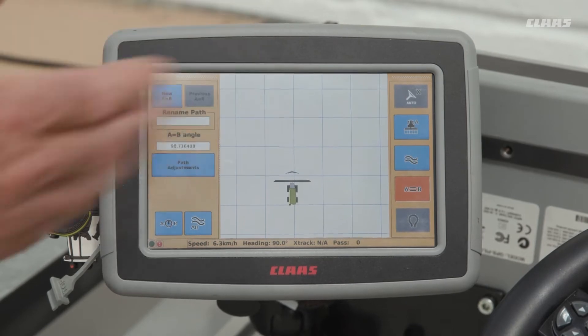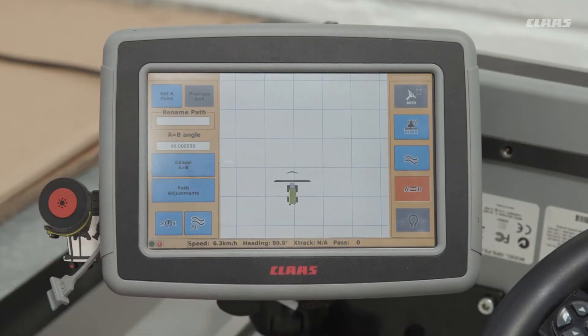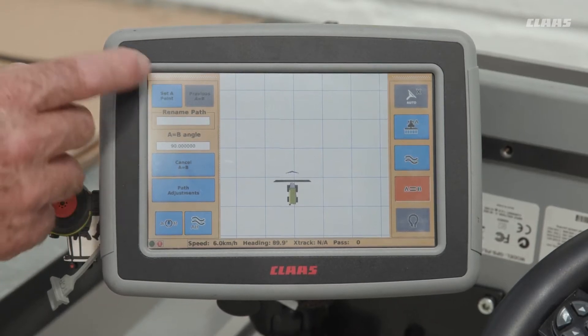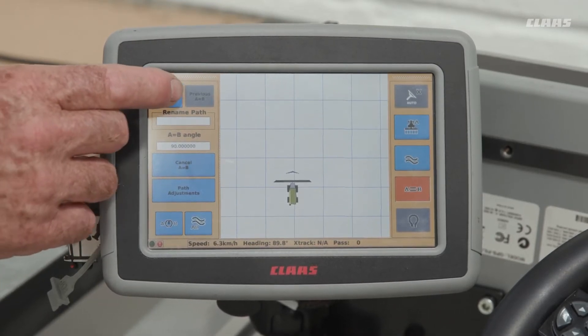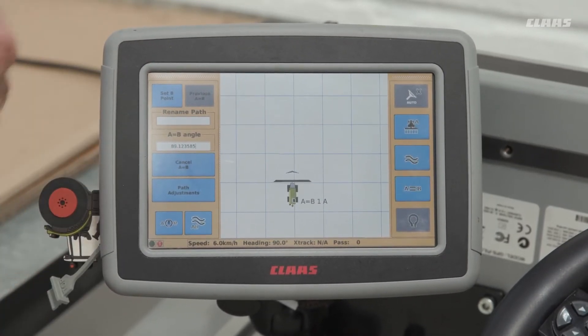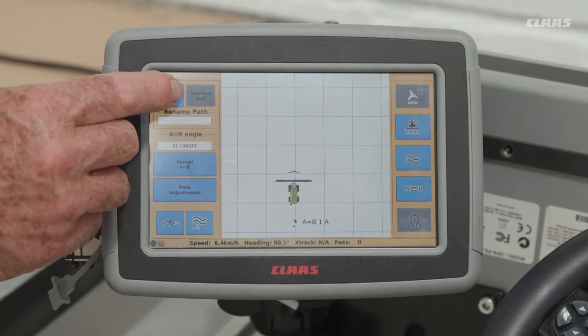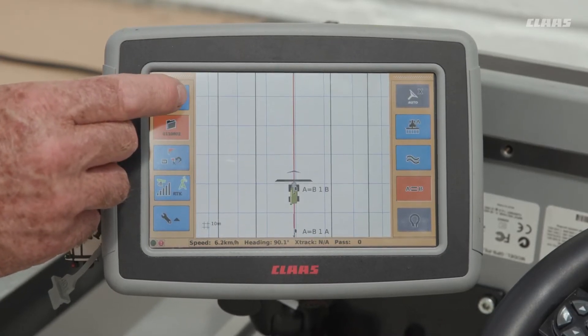Because we haven't actually set up an A-B line — this is the steering line we require — we need to now set a new A-B. Press 'Set New A-B', then press it once for the A point, drive a certain distance of a good couple of meters, then press it again and now it starts with the new A-B lines.